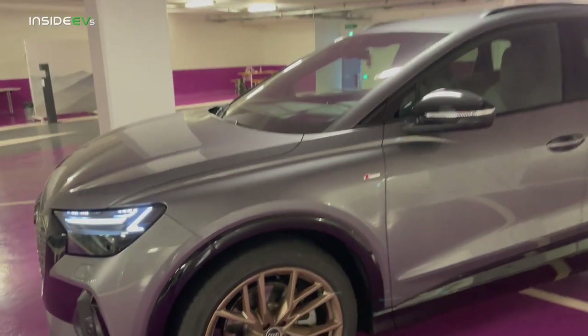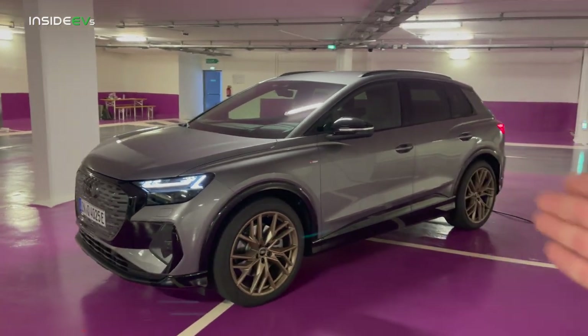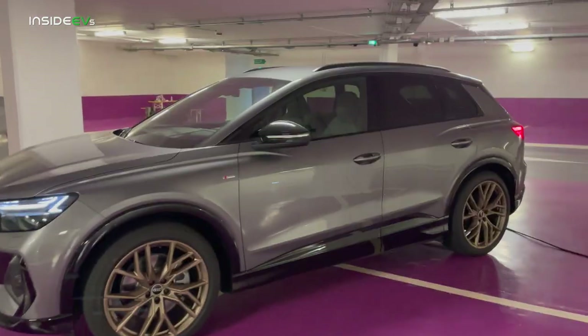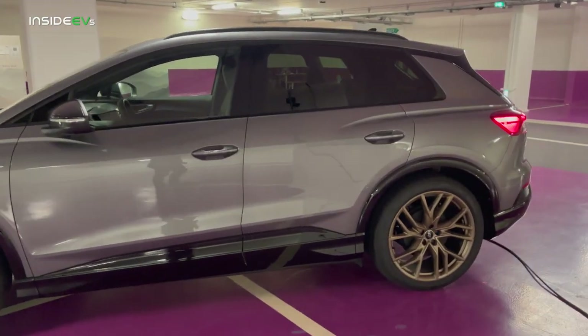This particular one is an S-line, which means it has the sporty wheels and good-looking things. This one does not have a panoramic glass roof, but this will be a standard option in the US. I'm sure it's the same unit out of ID.4.